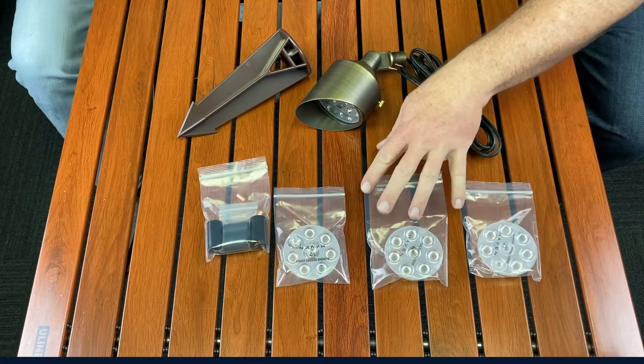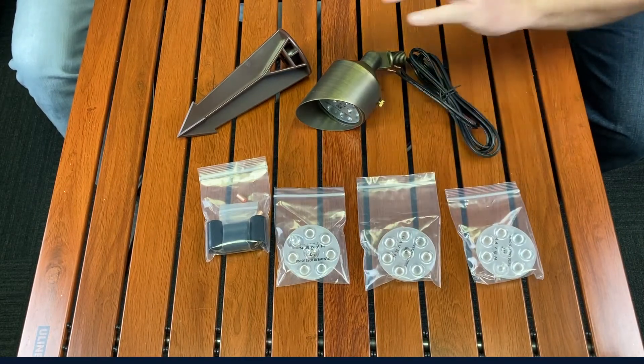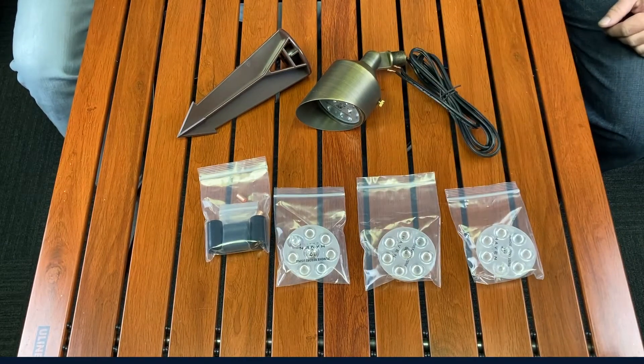Comes with four different lenses, which is nice — makes it pretty versatile. So you can swap out lenses: 10, 25, 45, and 60 degree. And as always, comes with our waterproof connections, which are important for high quality connections so you don't have trouble later.